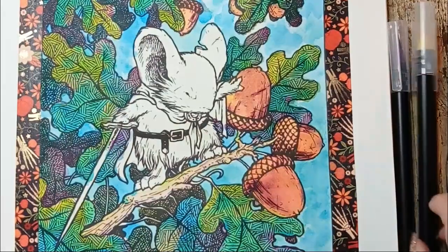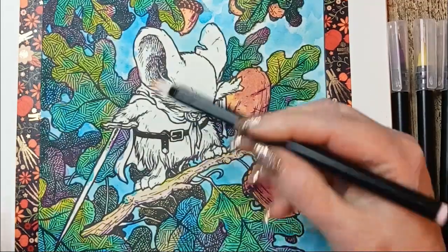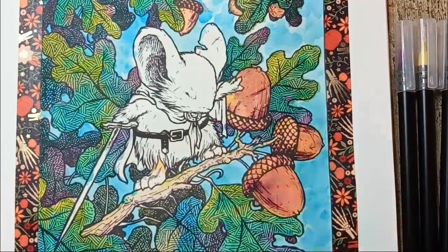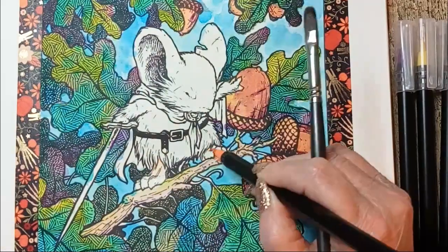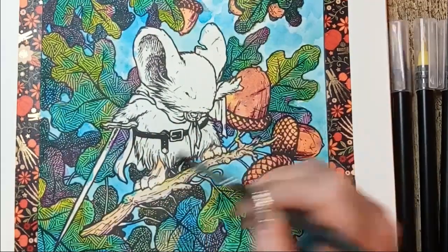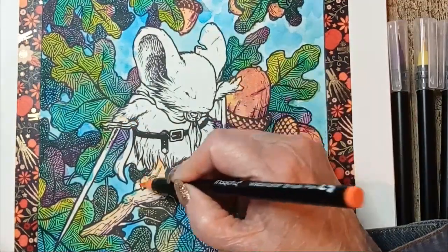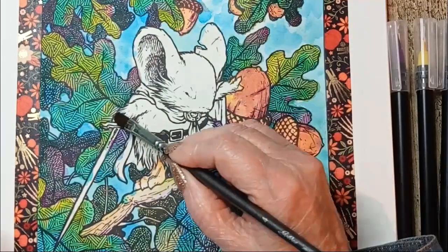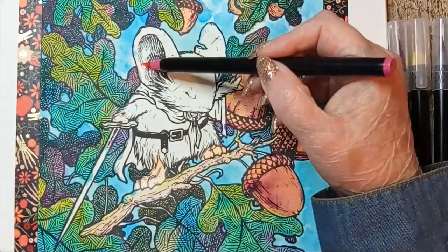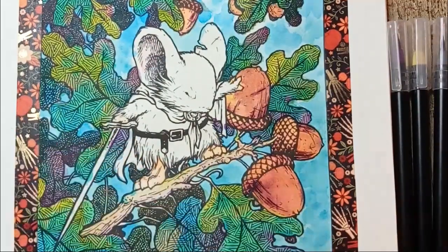A peachy color and an orange. Two grays — a light and a medium.